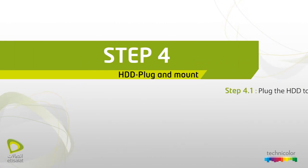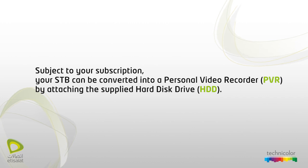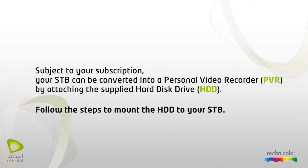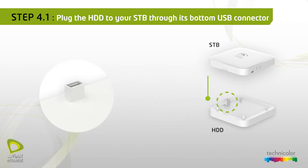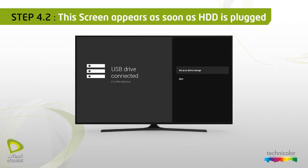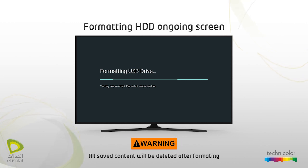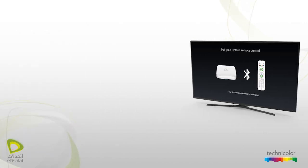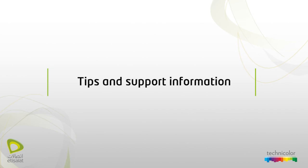Step 4: HDD plug and mount. Subject to your subscription, your STP can be converted into a personal video recorder by attaching the supplied hard disk drive. Follow the steps to mount the HDD to your STP: plug the HDD to your STP through its bottom USB connector. This screen appears as soon as HDD is plugged — select 'Set up as device storage'. Formatting HDD is ongoing; all saved contents will be deleted after formatting. Your STP can now locally record live channels.